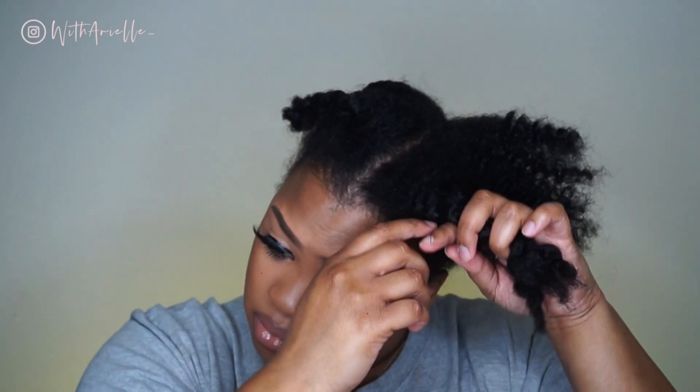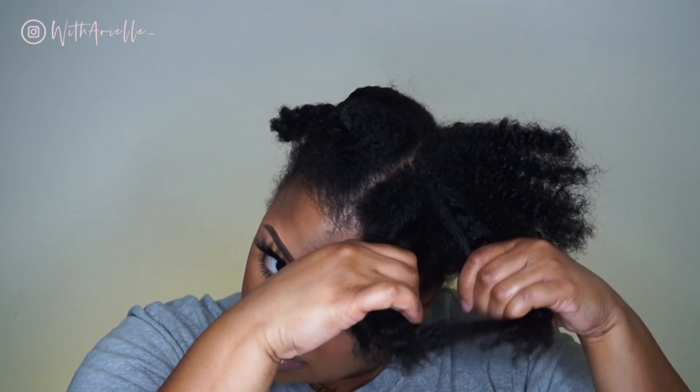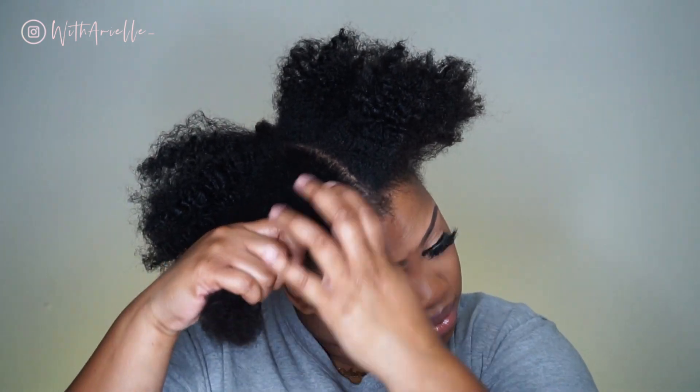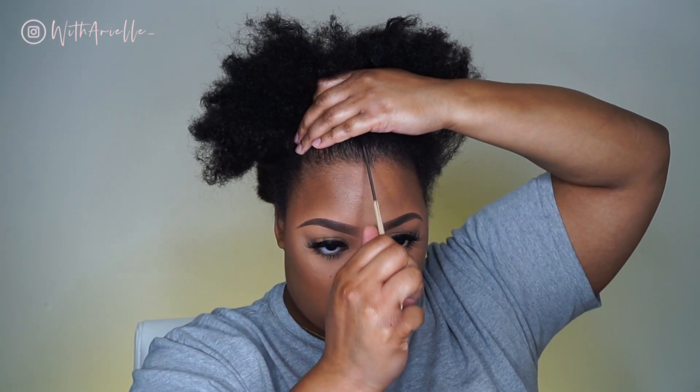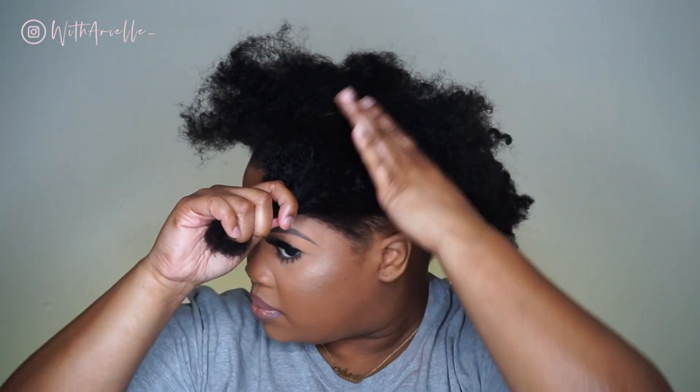Also, there is no product in my hair — no leave-in, no oil, absolutely nothing at the moment. I always feel like I work better when my hair is sectioned off nicely, so I'm giving myself four little sections and starting in the back once they're all clipped up.